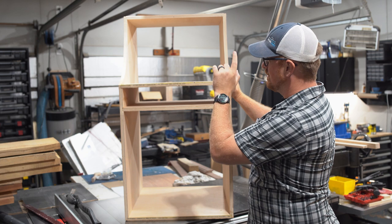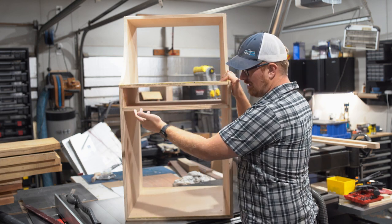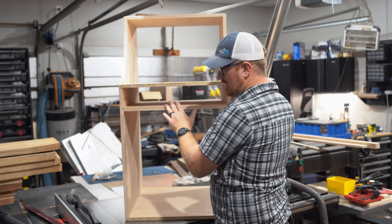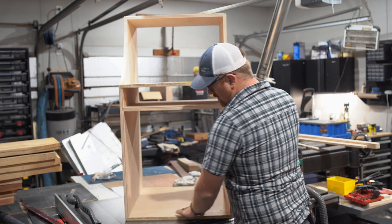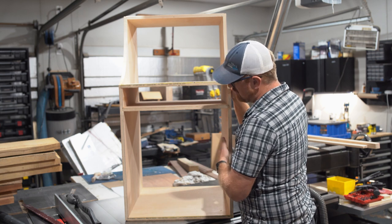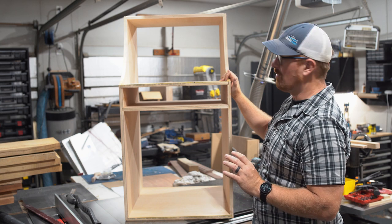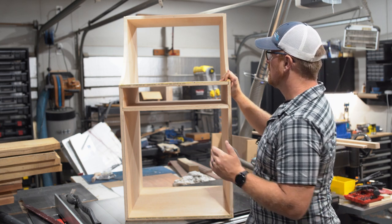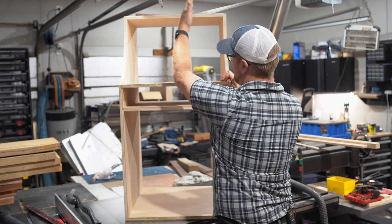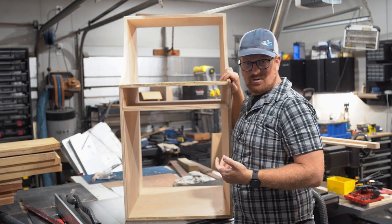At least the carcass is put together. Now I need to build a drawer to put inside here — I might try to work upside down. I also need to build a door, put in all the sound insulation material, and button the whole thing up and sand it to get it ready to go. After that, I'm going to put in the dividers so I have separate tool compartments down here.